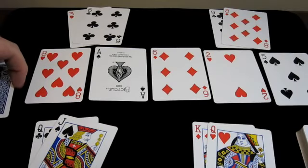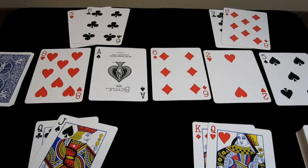Hey guys, my name is Steven Warren and this is a quick way to do a simple stack — stacking the deck.